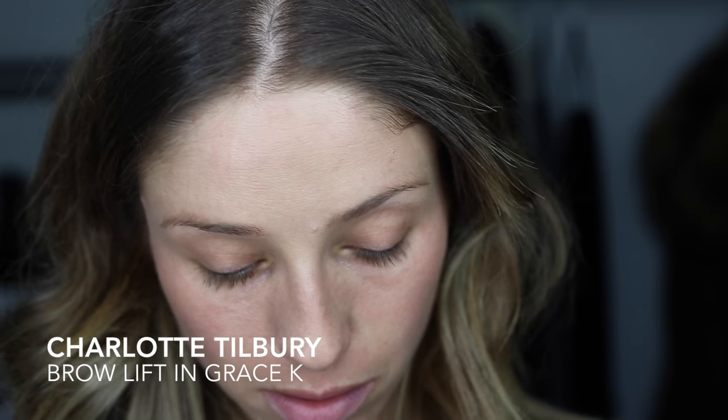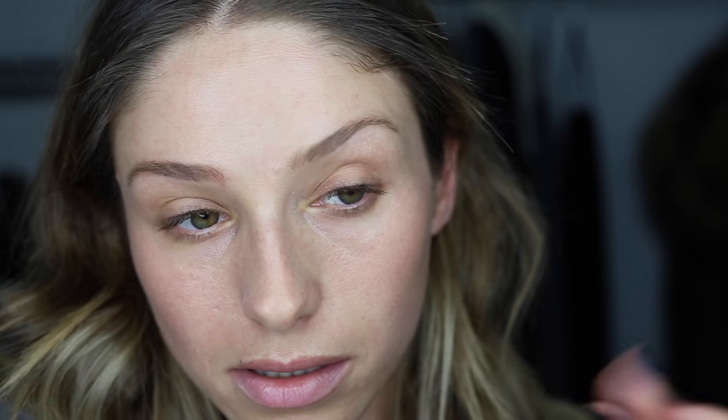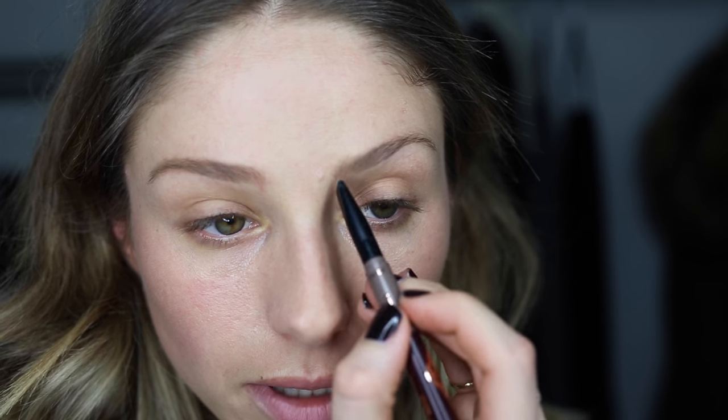I'm going to do brows really quickly. Right now I'm using the Charlotte Tilbury brow pencil — this is in the color Grace K. I like that this color is so gray, which sounds really weird, but it looks so unnatural when you have any color in your brows that has red in it. Pretty much everyone's brows are really ashy.